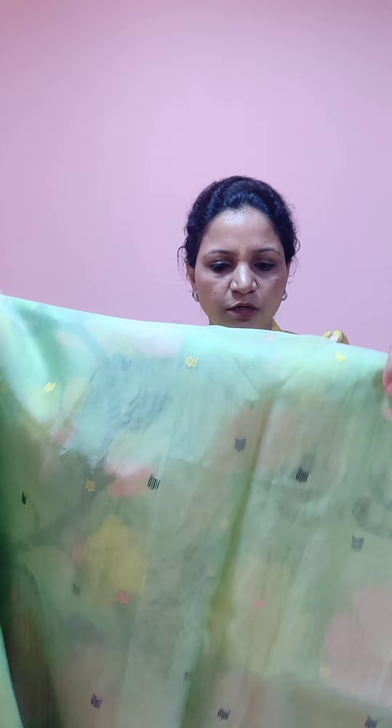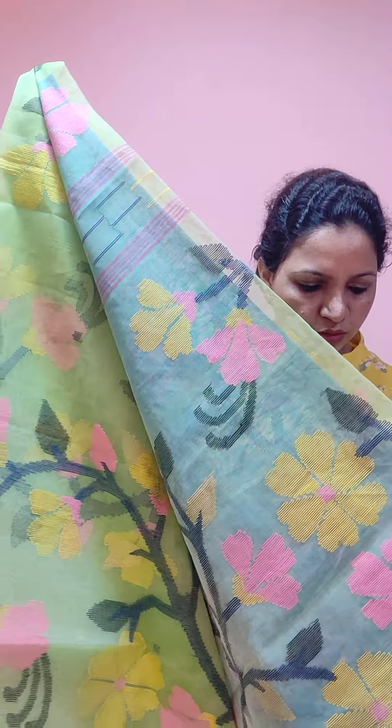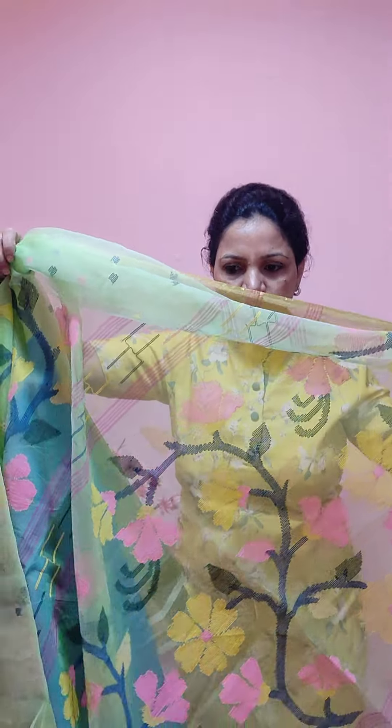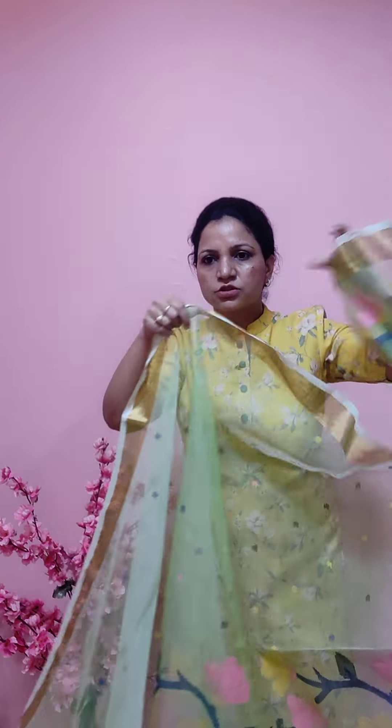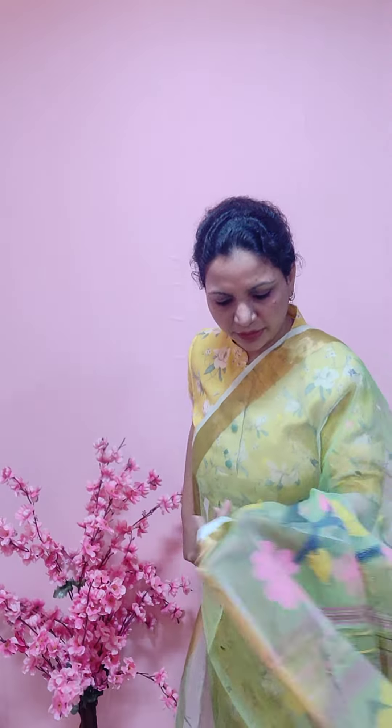The next saree is in a very pastel green color — some people call it bluish, but it's actually green. The blouse is in a contrast blue color. The pallu is full work, and in the body the work is in the lower pleats area. This saree is for eleven thousand one hundred. All these sarees are uploaded on our website, you can visit www.luxurionworld.com.